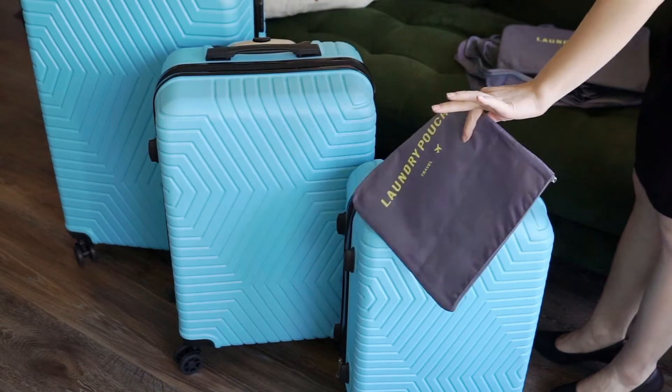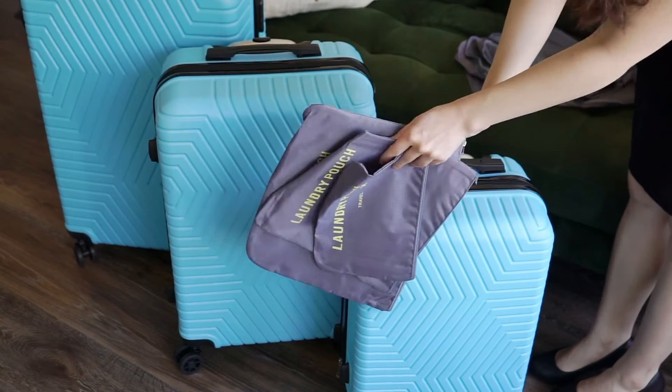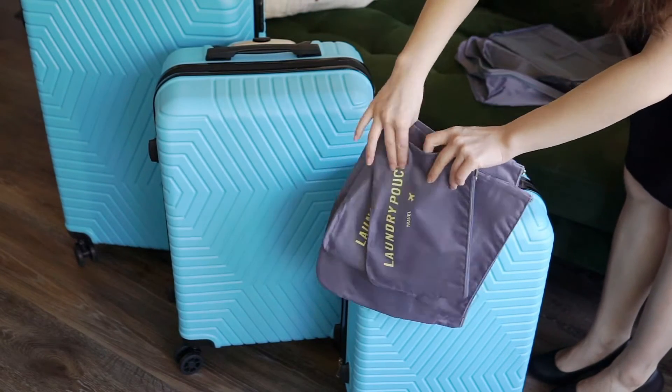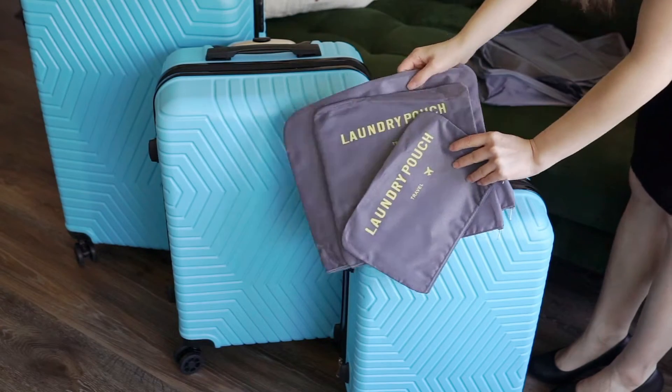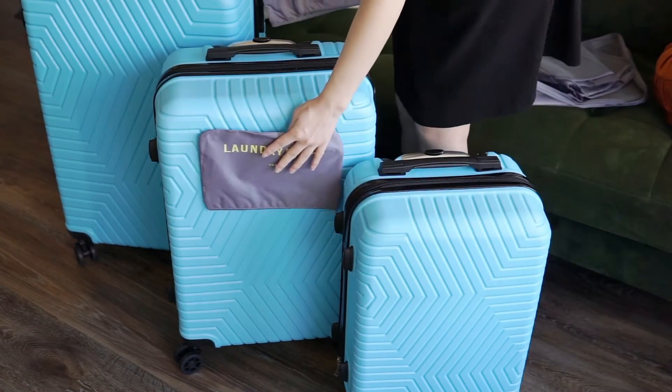One of the things that makes this luggage set so unique is that it comes bundled with a luggage organizer set at no extra cost. The organizers, which come in the box next to the luggage pieces, are the perfect way to functionally pack a large piece of luggage or keep a small one organized.